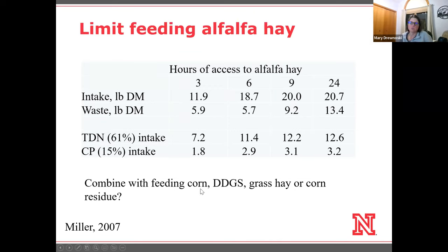Distillers is another option. A lot of people think about distillers as being a protein supplement, which it is, but it's also very high in energy and in some cases still a cheaper source of energy. Because distillers is higher in energy, you'd only need about 4 pounds in mid-gestation. Then in late gestation, you'd need about 7 pounds of distillers if you were really limiting how much hay they had access to.